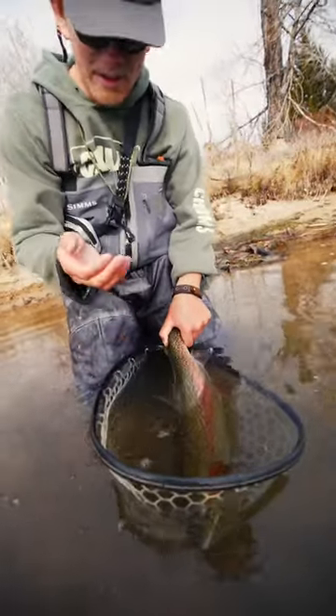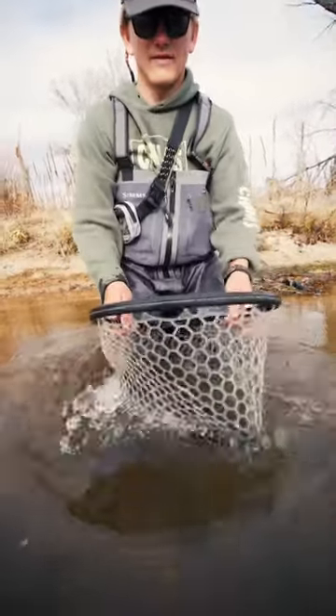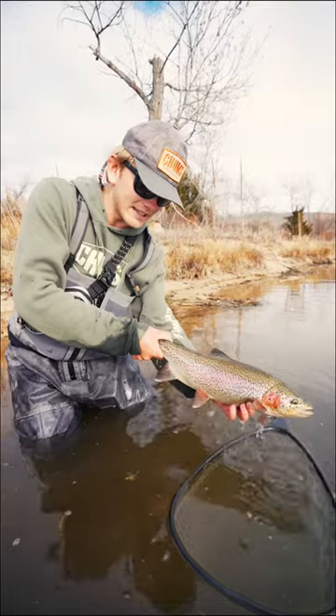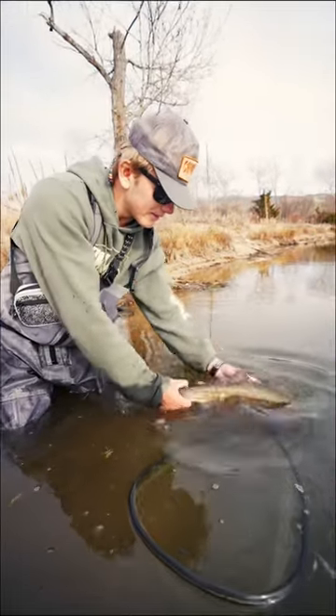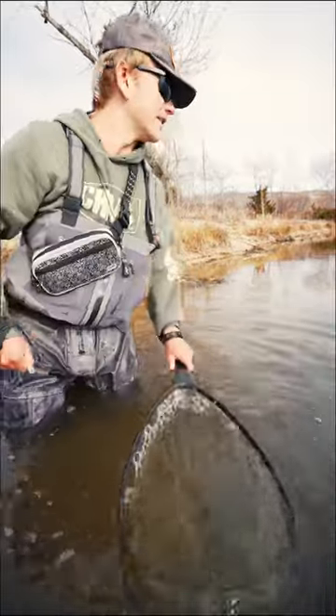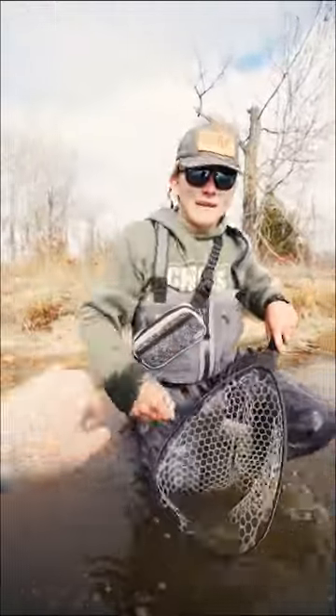You can do that a couple times. When you see the bubbles rise, that fish is great. That is a wintertime stud. See you later buddy. Ready to go! Yeah baby, rad!